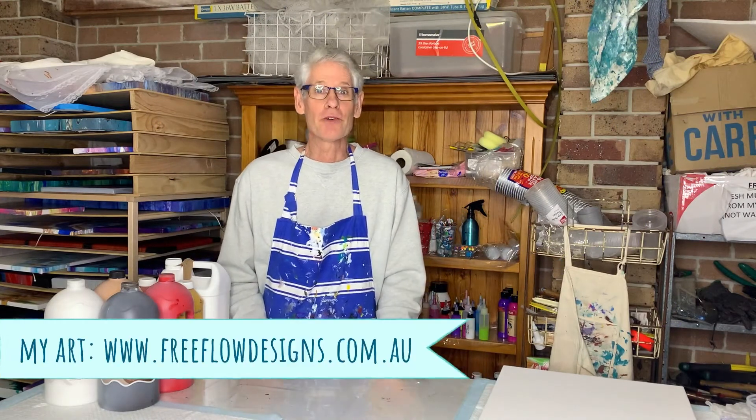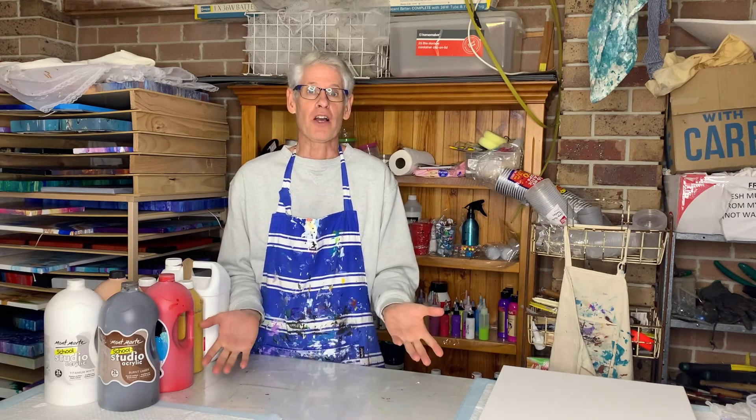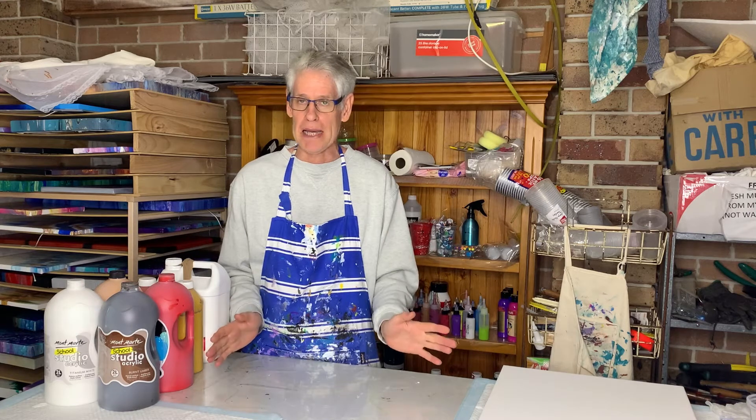Hi there everyone, welcome to Pour Painting with Ron. In today's video, we're going to be doing a travelling wiggle pour — that's what I call it anyway. I'm not sure if that's the proper name, but you'll figure out soon enough what I mean.